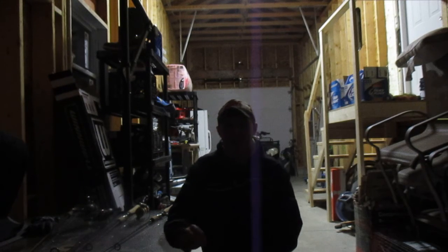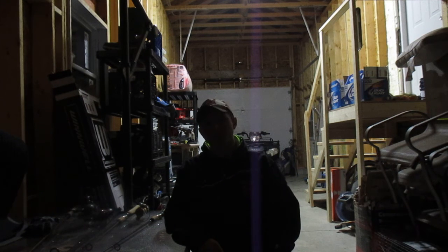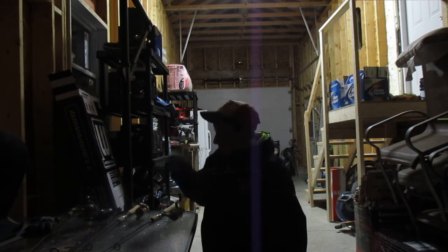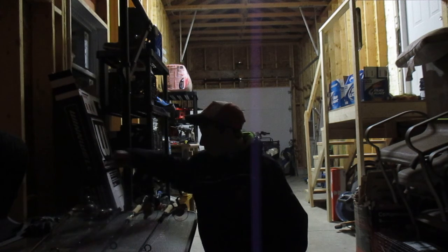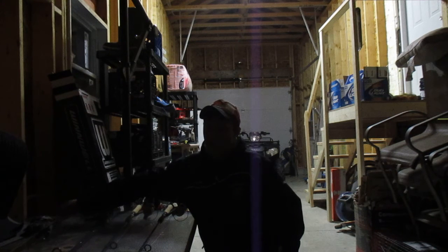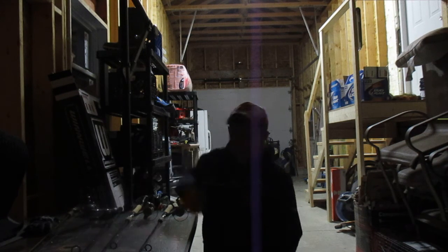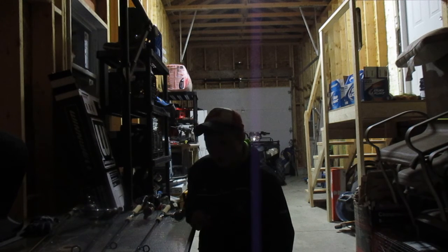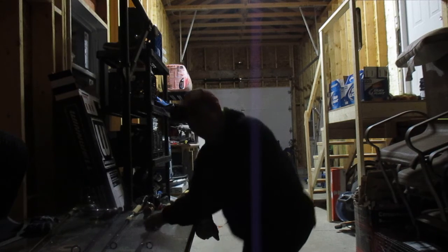Hey guys, Zach Wallback here. Sorry for the bad lighting — one of the lights is blown in my garage. It's a late night so there's not much daylight. Today I'm here to do a rod and reel setup video, just to show you guys what I use. I actually got a couple new rods and reels, so I'll show you what they look like. Alright, let's get into it.